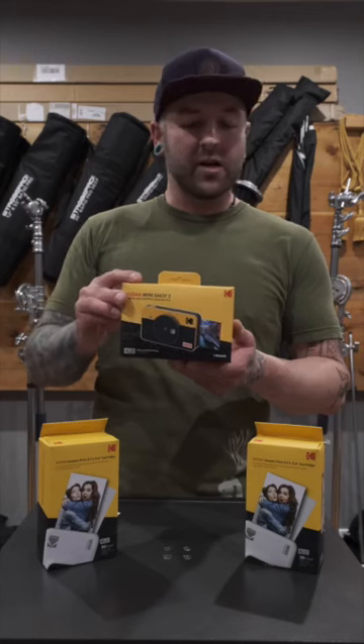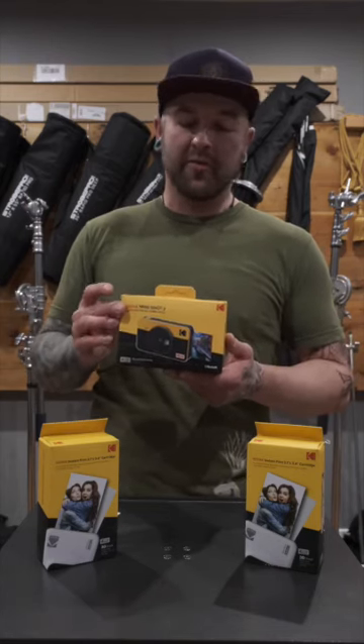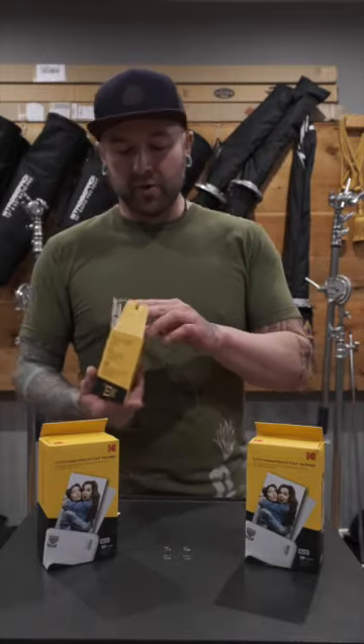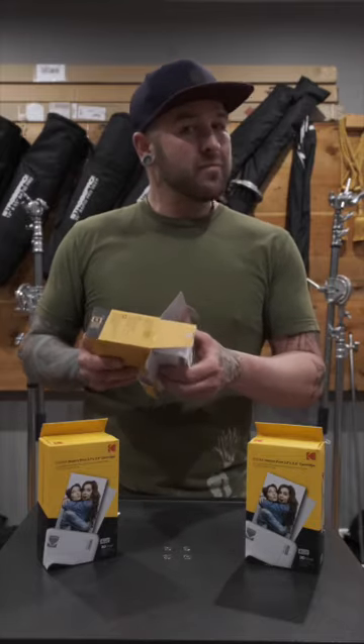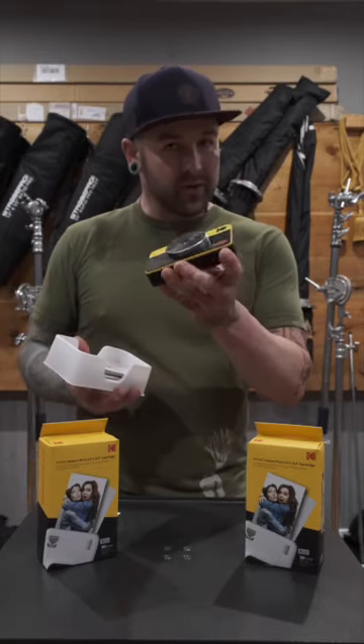Today we are looking at the Kodak Mini Shot 2 — it is both an instant camera and a portable Bluetooth printer for your phone. Kodak did send this camera to me for the purpose of doing this review, but I'm not being paid; this is my honest opinion. Some of the packaging is off because I had to take it out of the box to figure out how to use it before talking to you guys.